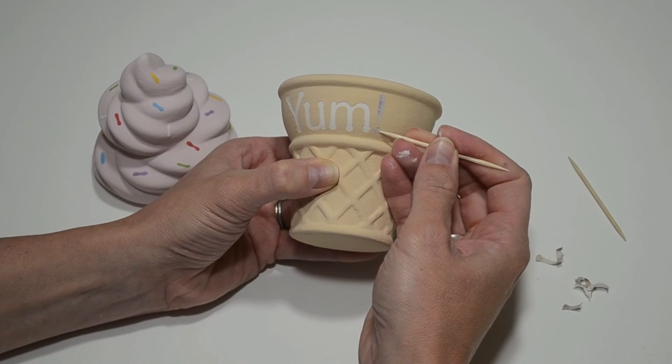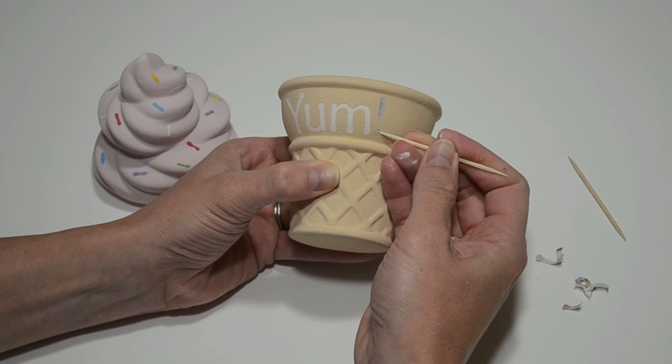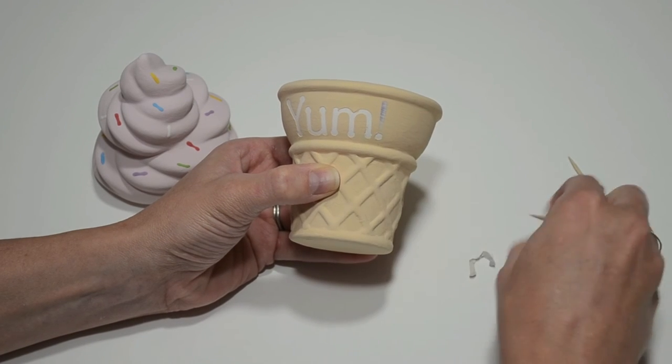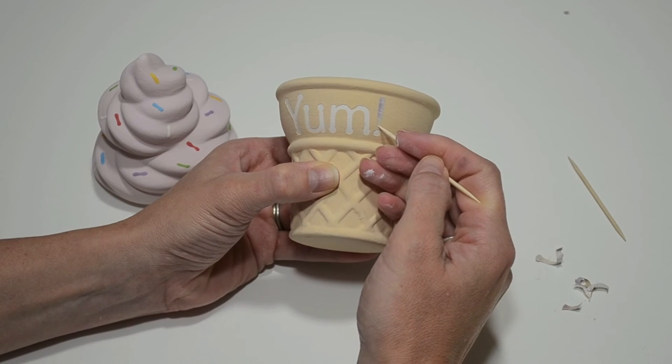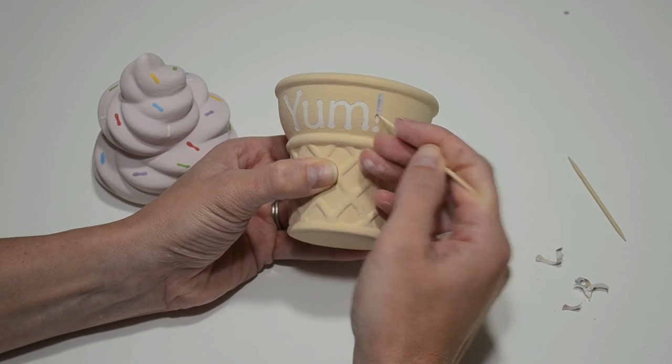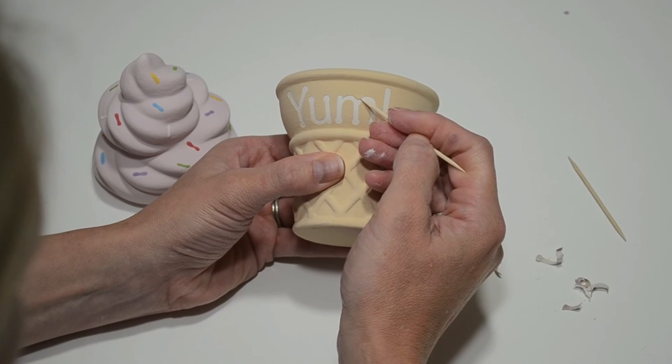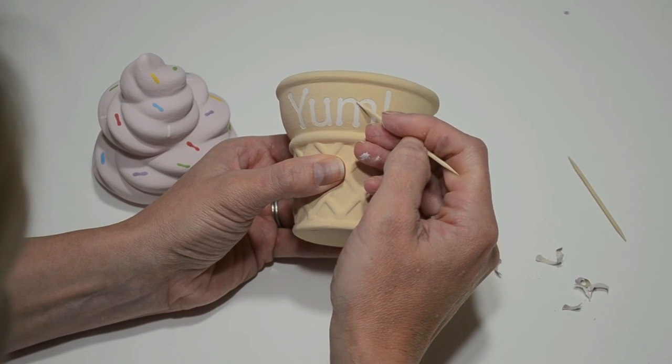Next, I'll get the dot off the exclamation point by just pushing it off. And lastly, the top of the exclamation point. If any paint gets underneath the stickers, you can just scrape it off with the toothpick.